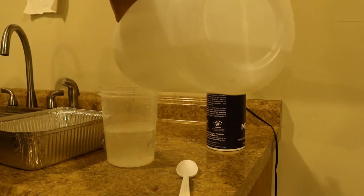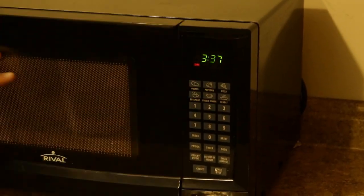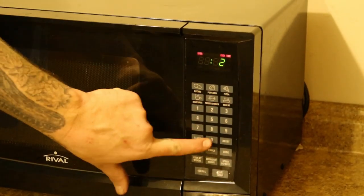To start, pour two cups of vinegar into a microwavable safe container and heat in the microwave for a minute and a half to two minutes.